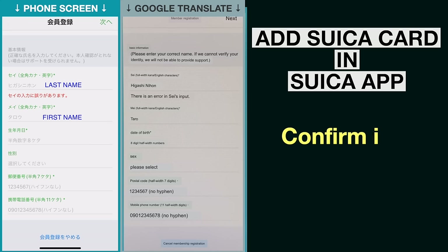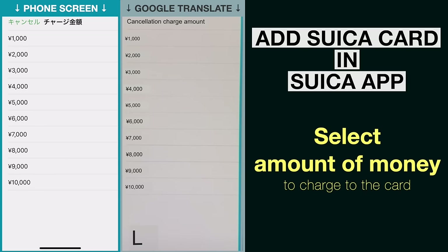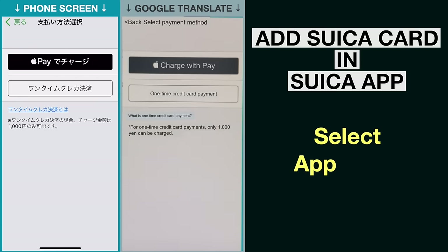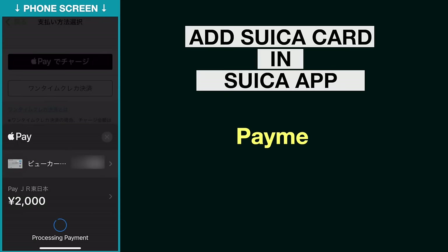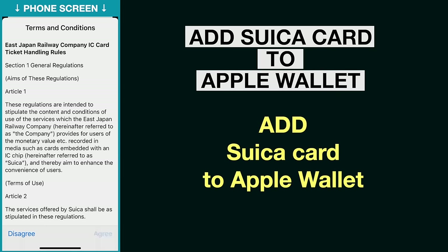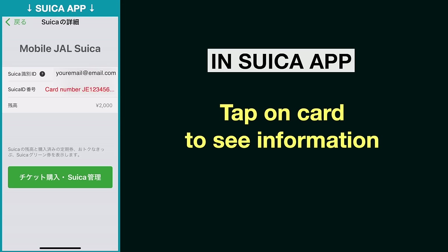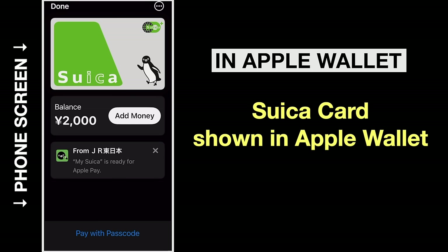After confirming all the information, you can move on to the next step where you select the amount of money you want to charge to the card — let's say 2,000 yen, which is about 14 US dollars. Then tap on payment method and select Apple Pay. Double click on the side button and enter your phone passcode to allow the payment. After the payment is successfully completed, the next step is to add the Suica card to Apple Pay Wallet so you can use it to pay. You can see the card information including the card number by tapping on the card, and you should also see the Suica card in your Apple Wallet.